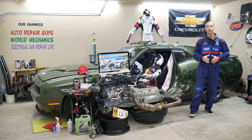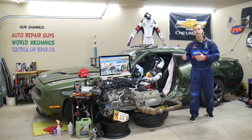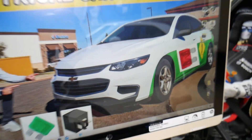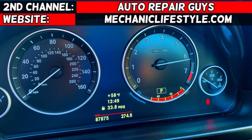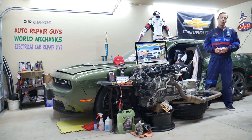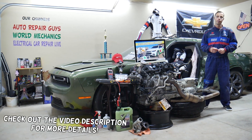Make sure you stay till the end — we will explain common mistakes people make when replacing fuses and relays, and how that can cost you quite a bit of money that you don't need to spend. Welcome back to Electrical Car Repair Life. Thank you guys for watching and subscribing to the channel. Today will be a super helpful video.